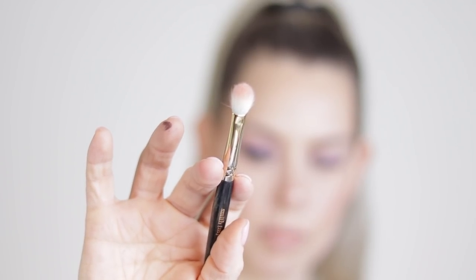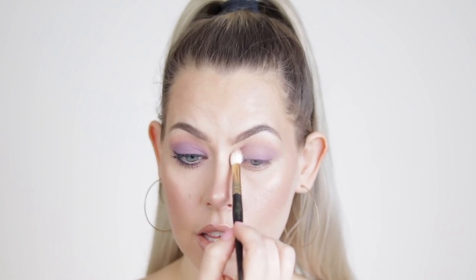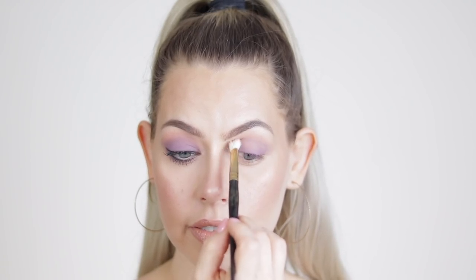I'm going to take the Smith 235 — it comes to a point but it's a little more fluffy. I'll take Personal and work that right at the edge of Shell right into the inner corner. I always like to apply a little more right in this area to really kind of lift the eye. The shape of my eyelid is kind of like a dome.